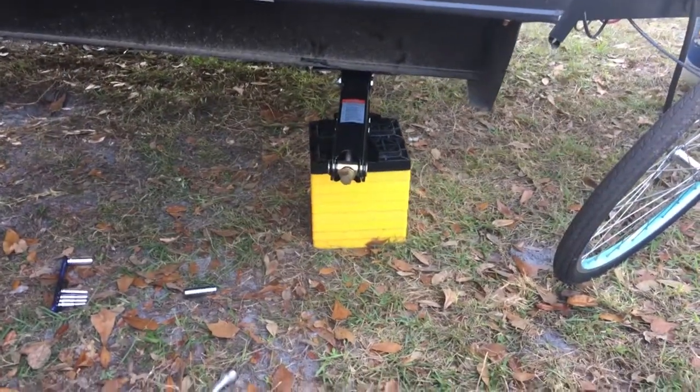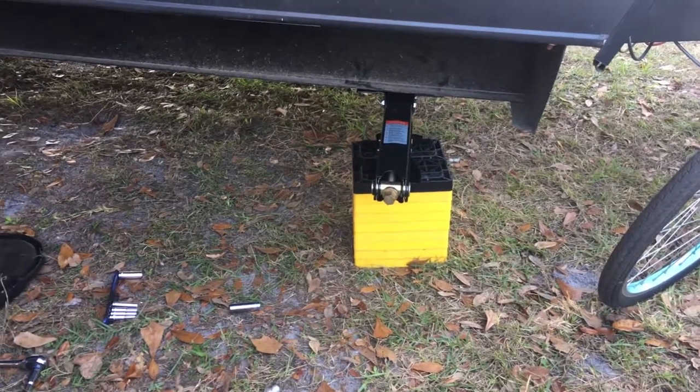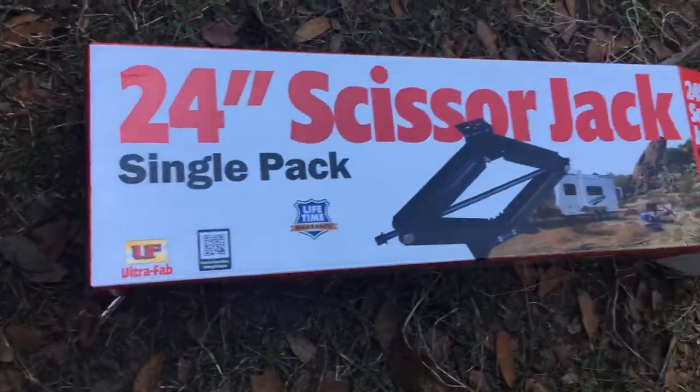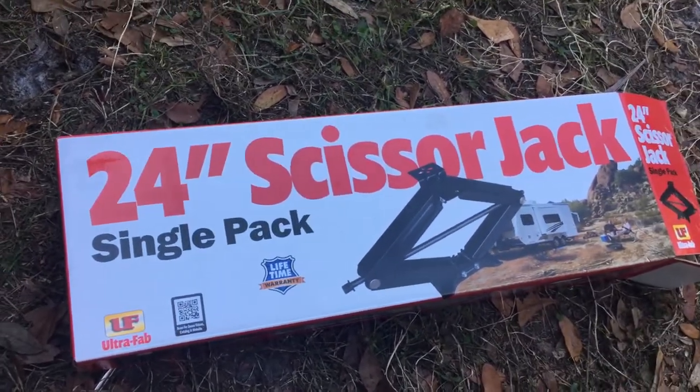That means we've got two good jacks on this thing, and now we're going to put another one on. We've had this jack on the other side for about six or seven months.